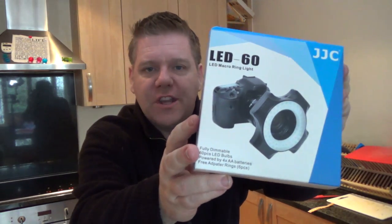I'm going to be showing you the — it's called an LED60 LED macro ring light. It's a light that kind of goes on the end of a DSLR. It's made by a company called JSJC.